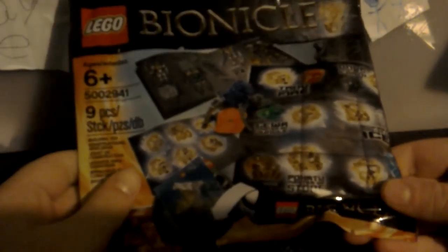Hey everyone, this is Christian, and today I'm reviewing this Lego Bionicles polybag set, which is a polybag that has not just Lego but some cool stuff as well.